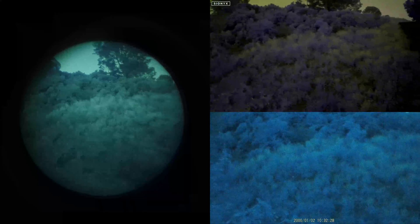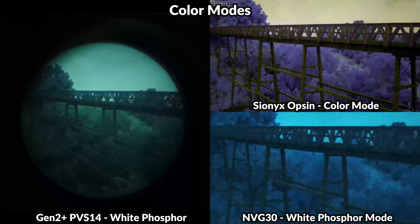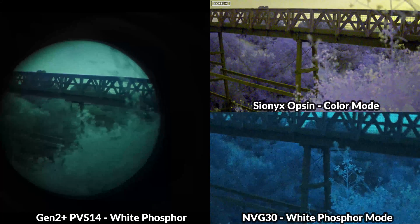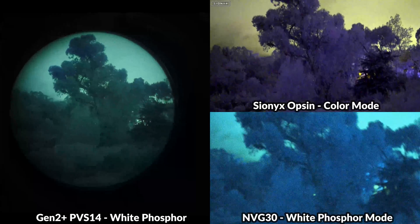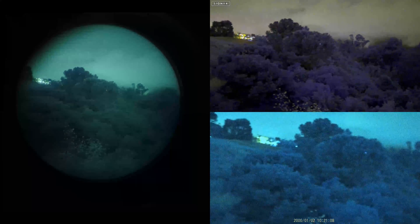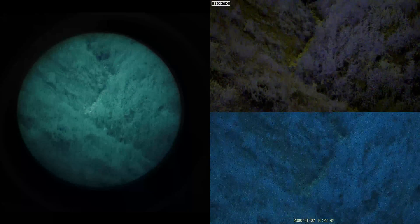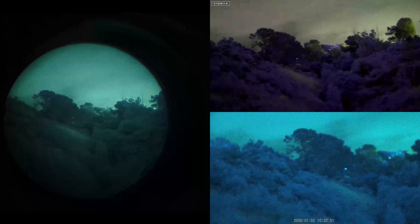Color viewing modes are another interesting comparison point, and this is one area where digital devices have an advantage over the analog PVS-14. The PVS-14 uses a white phosphor tube with a light blue hue — everything is monochromatic, and objects may blend into their environment. Both digital monoculars have color viewing modes. The Opsyn has a full color mode where certain objects that are different colors really pop out from their surroundings, which might help you spot something you'd miss with analog. The MVG-30 also has a variety of color modes including full color, but tonight we're checking out white phosphor mode, which gives a little more contrast than pure analog.